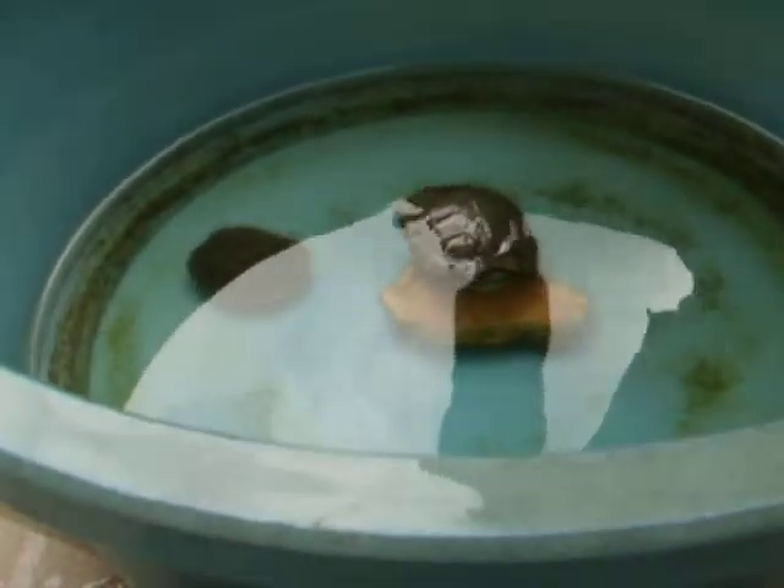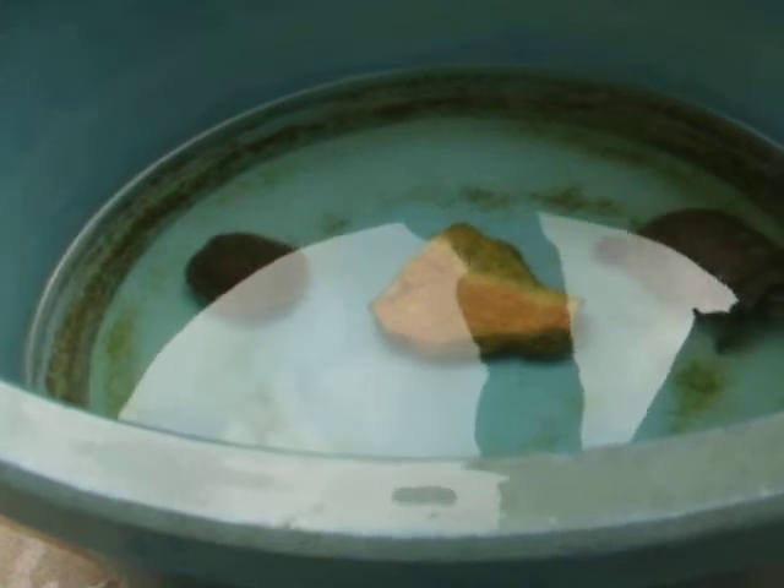If there's water on the floor, it had been raining in my place lately. See you in the next video.